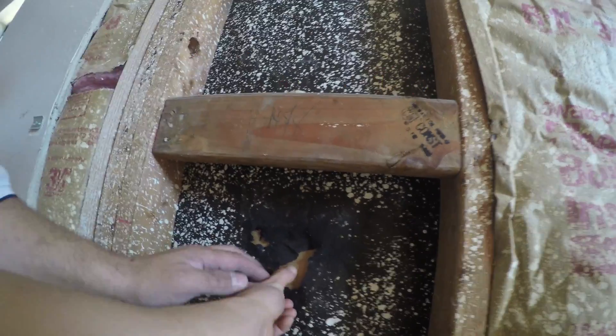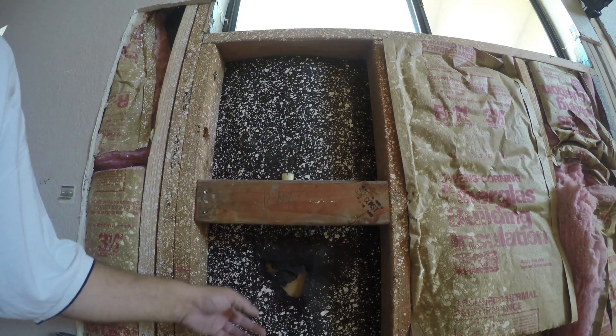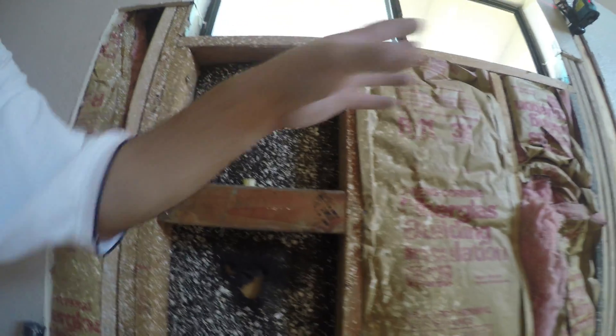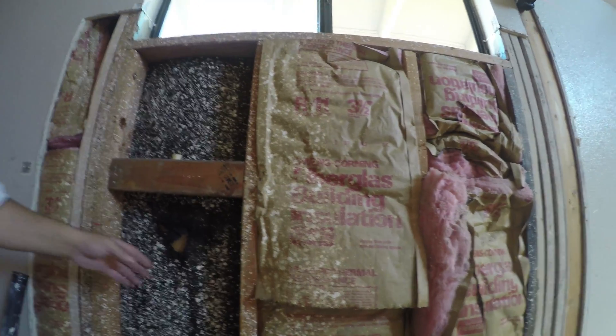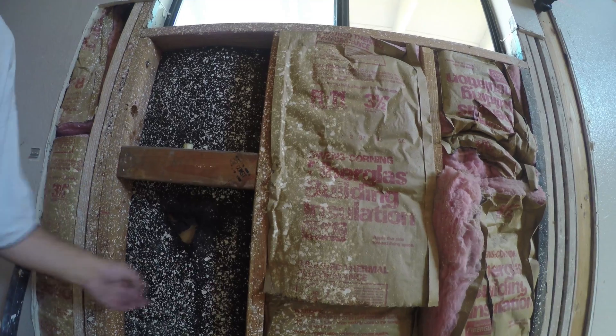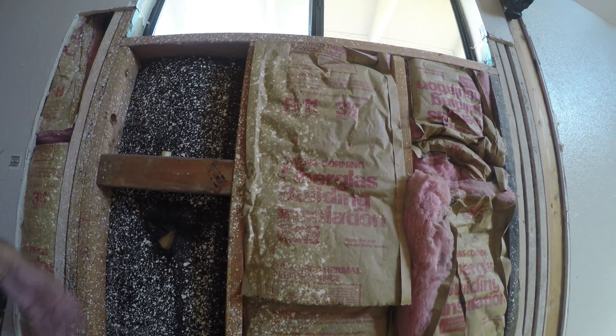They have waterproof paper right on top of the framing — there's no exterior plywood, just paper stuck right on the framing. This paper is broken, which means no waterproofing. The problem is all the exterior walls are considered shear walls too. If there is no plywood, there is no shear, no structural shear — not good enough to hold against an earthquake.